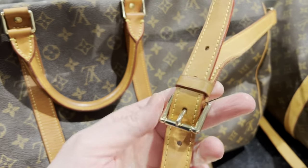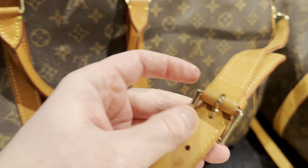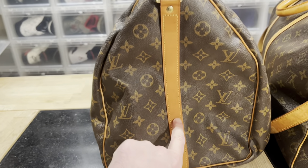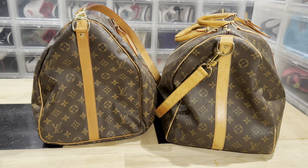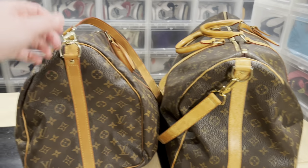Another giveaway is the jiggling buckle with the fake gold. I also noticed that the leather strap is much narrower on the fake than on the real one. But once again, if you don't have a real bag to compare with, you could get fooled.